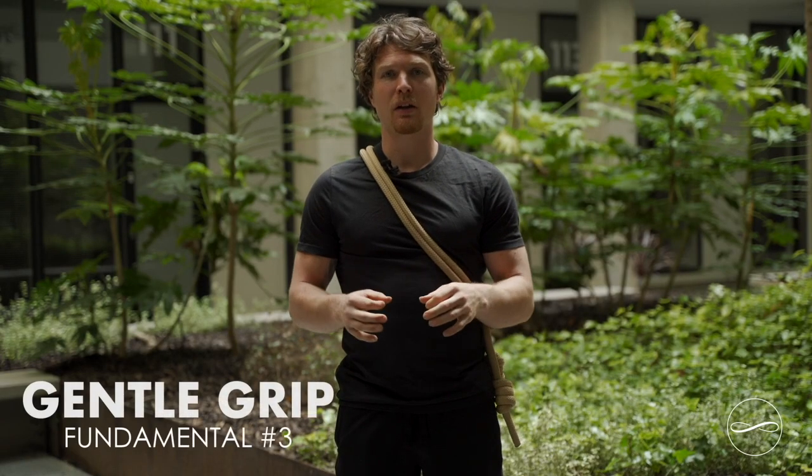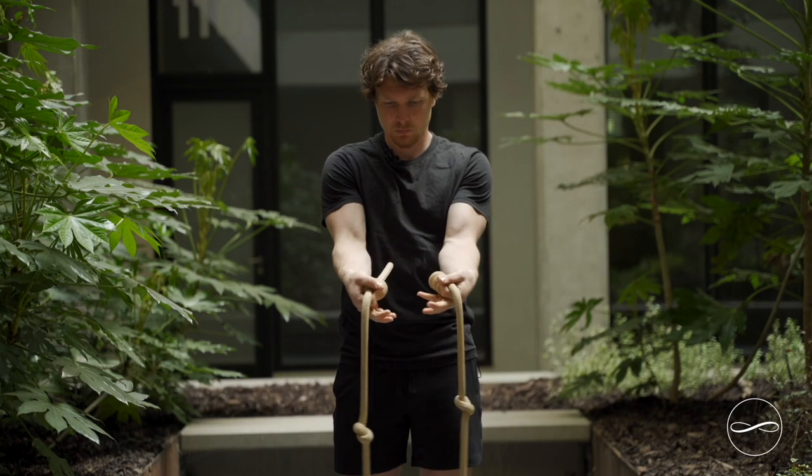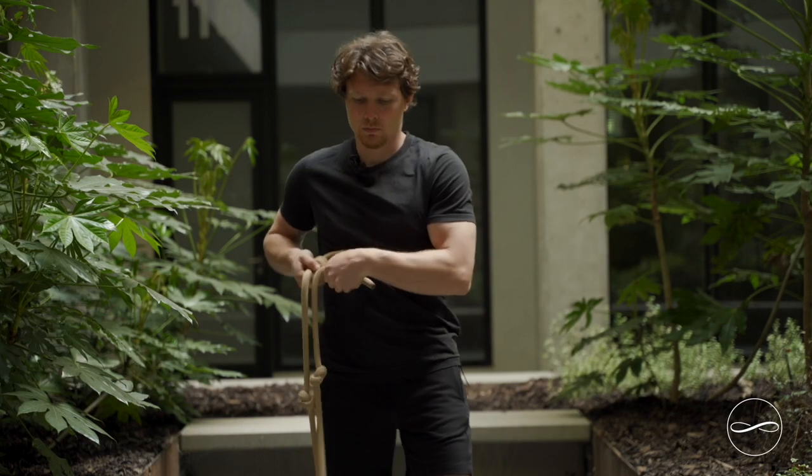When holding the rope you want to grab it by the knots. Unless stated otherwise, you want one knot in each hand and you're going to grab it lightly with your index finger and your thumb.